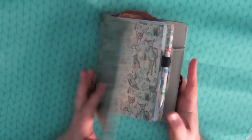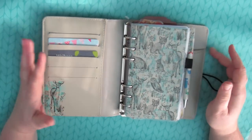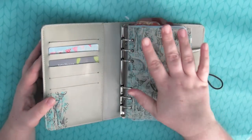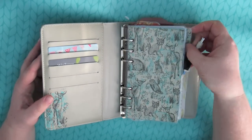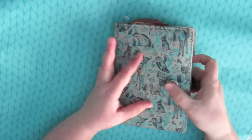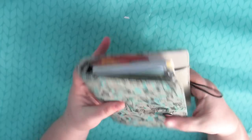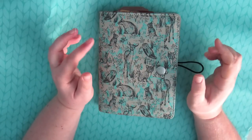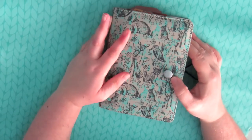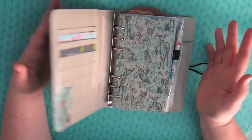There isn't really much to show you that's different from my other setup video, because I have planner peace with my system. The planner peace thing is more about the system for me. That being said, I love this planner — I think it's absolutely beautiful — but there is no pen loop. I didn't realize that the very first time I looked at it, and I did sort of tweet Paper Chase and complain about it, but they just said sorry.